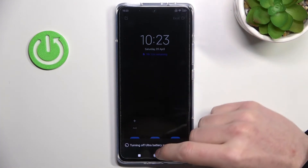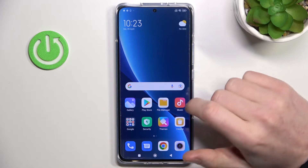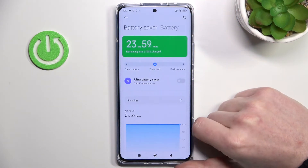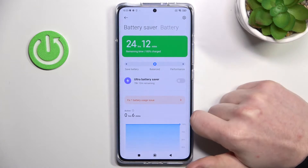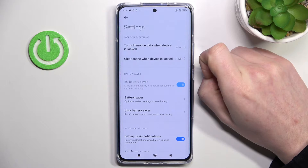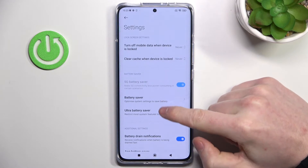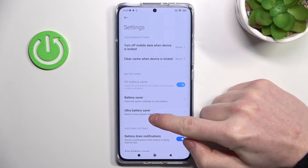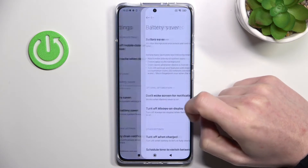Now let's exit that mode and go back to the battery settings. Press the cog button in the top right corner of the screen and here you will have two options: battery saver and ultra battery saver. Let's go through battery saver first.